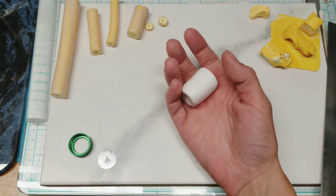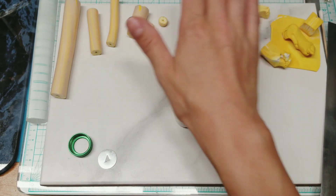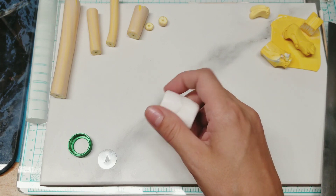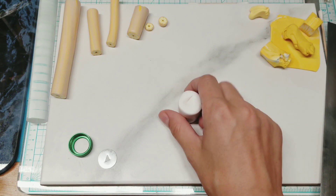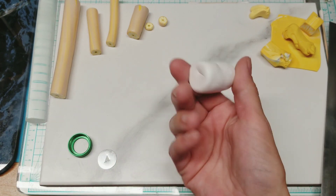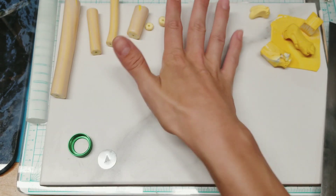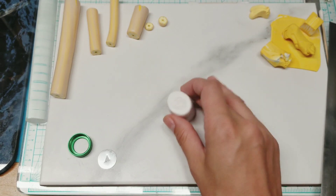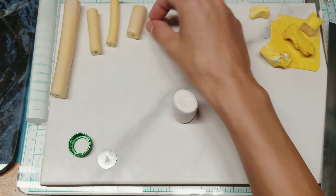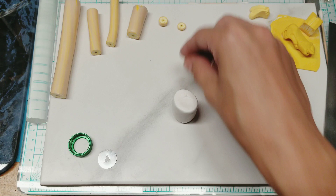First thing you're going to need is a log of white, and I'm using Primo today. I usually use Primo or Kato. I do have some Fimo, but I haven't really started using it. We have a log of white rolled out and smooshed down. You can use however much you want. I'm going to make just a small amount because I want them probably smaller than this, so that will make a lot.